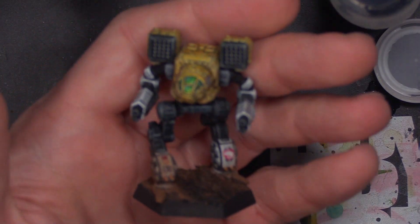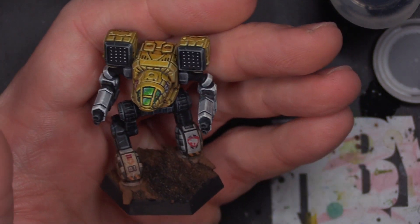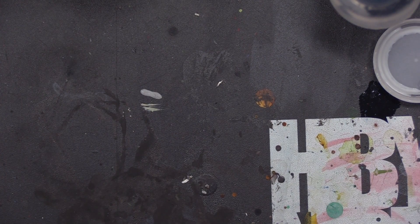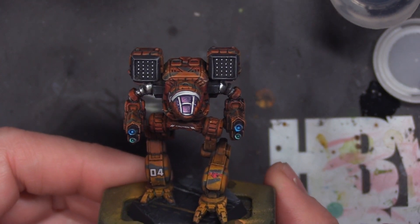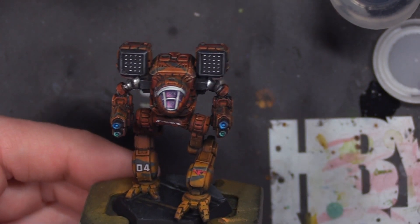This one here — I did airbrushing and then did a lot of hand details, but the core yellow is with an airbrush, and then edge highlighted. So it is a valuable tool. For those of you on the fence, I'm happy to discuss options for airbrushes, give you recommendations, or maybe do some tutorials that dive deeper into usage, maintenance, and things of that nature.